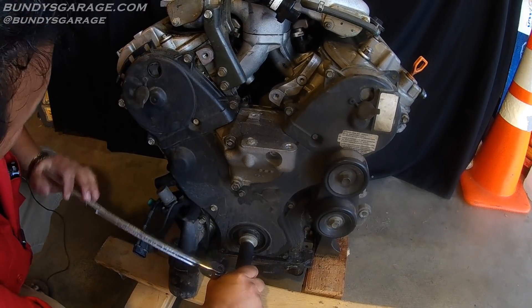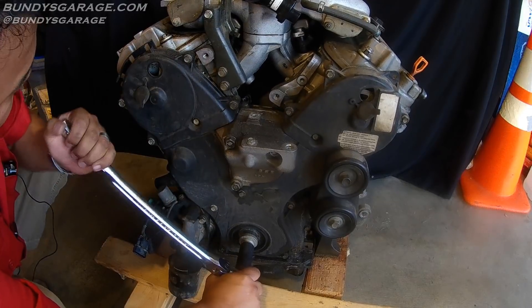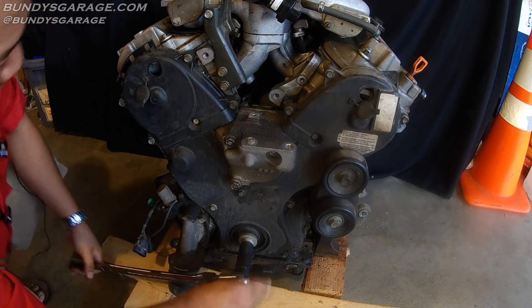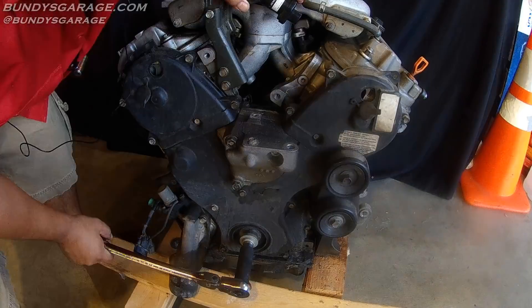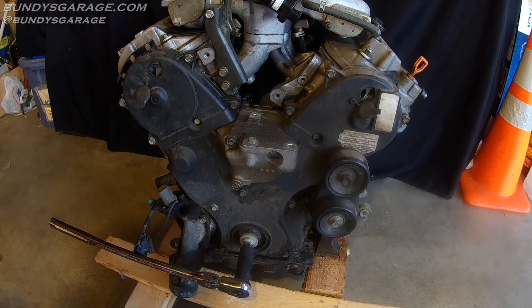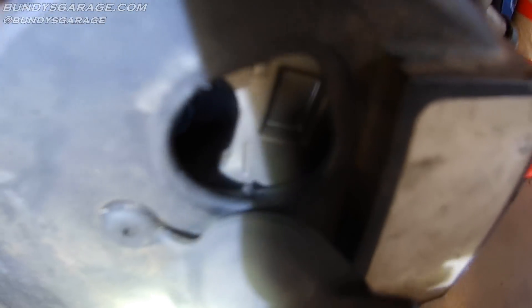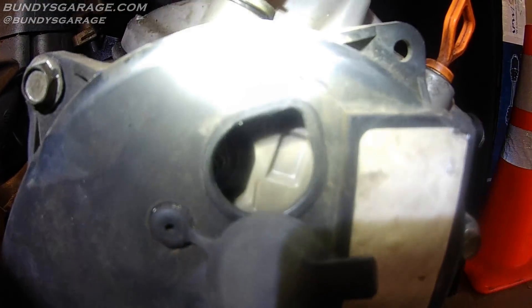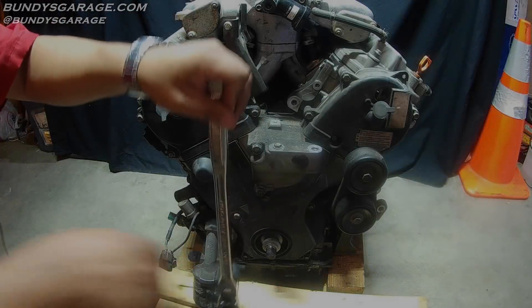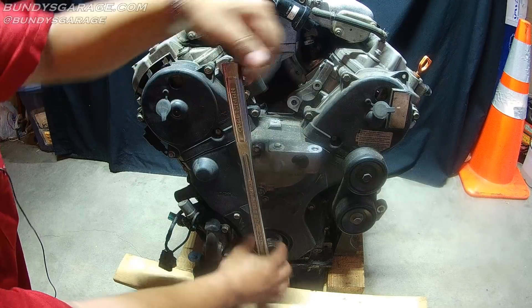You want to line it up to number one before you start taking the timing belt off because it makes it that much easier when you have to install it. I also like to mark on the cams where the belt actually sat. Okay, we are at one. Right down there you have your mark on the plastic cover — the indicator. Then looking up, you can see number one, and that line should correspond to the mark on the inside of the cover, which it does. So now you are safe to go ahead and start taking off the front and rear covers and your bottom cover.